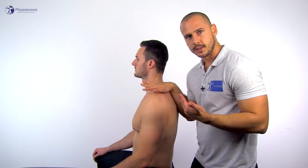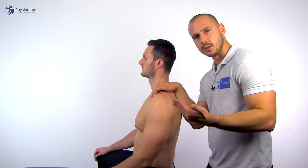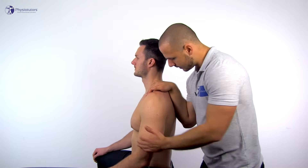For extension, the same principles apply, but the arm is moved backwards to around 60 degrees as a norm.